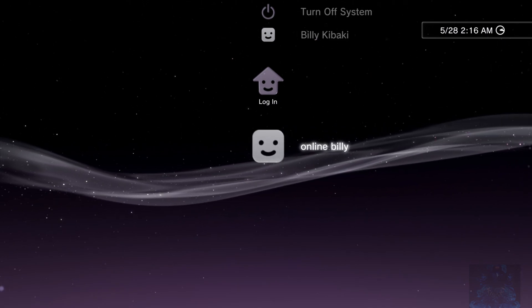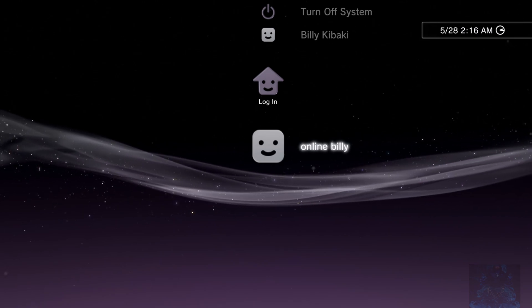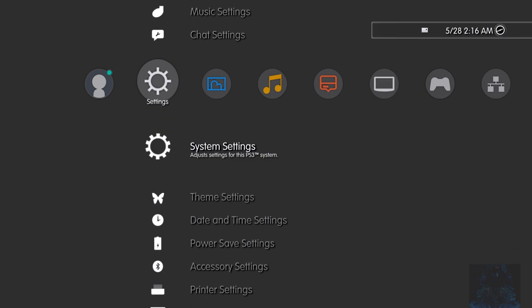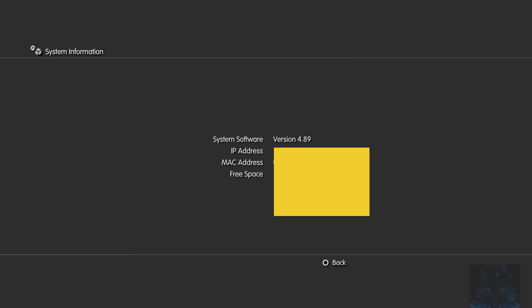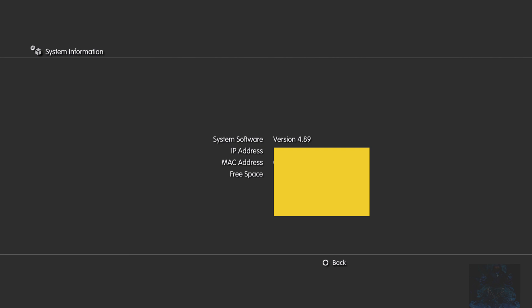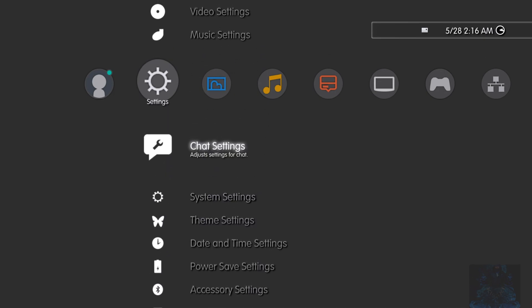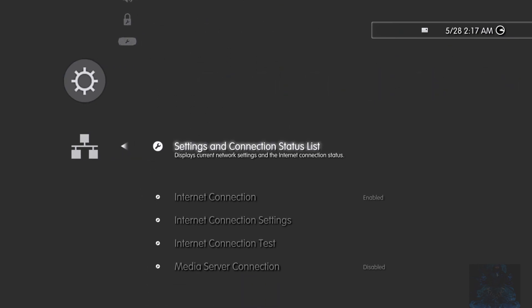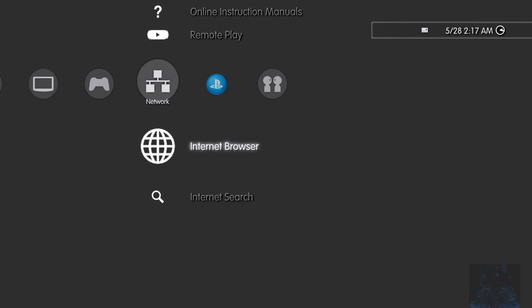The HFW 4.89 is now installed. Log into your user and check your system information — it is still going to say 4.89; it will not say HFW, it will just show 4.89 the same as before. The next thing is to make sure that you have internet on your PS3. Once you have confirmed that, go over to the internet browser.